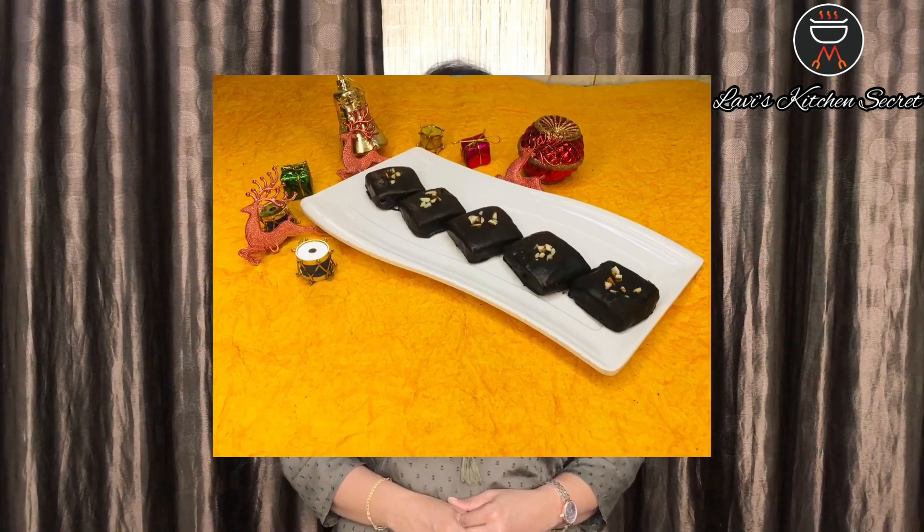Hi friends, welcome back to Lovey's Kitchen Secret. As you all know this is Christmas season going on. So why not gift your loved ones this Christmas with this yummy crunchy chocolate cookies.